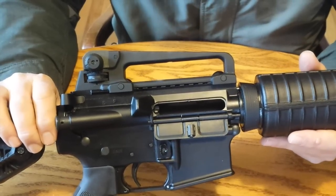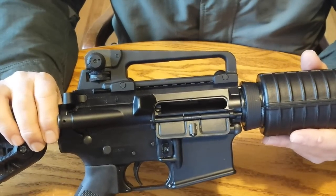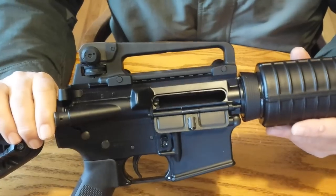Hi guys. One of the questions I get asked repeatedly is, can you decock an AR-15? And the answer is yes.